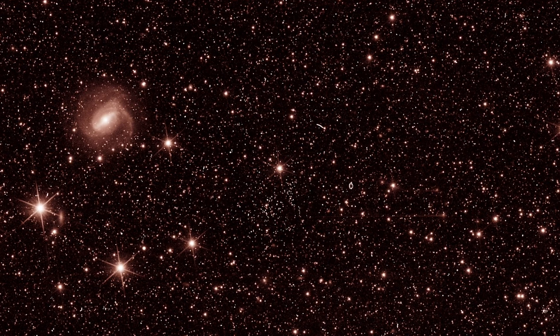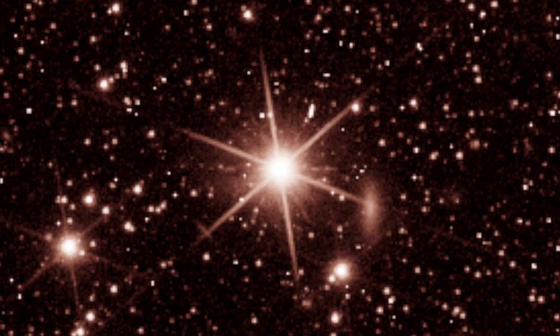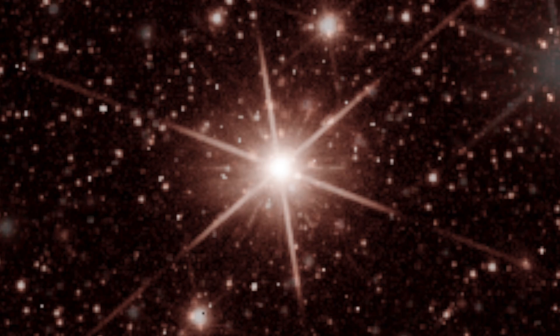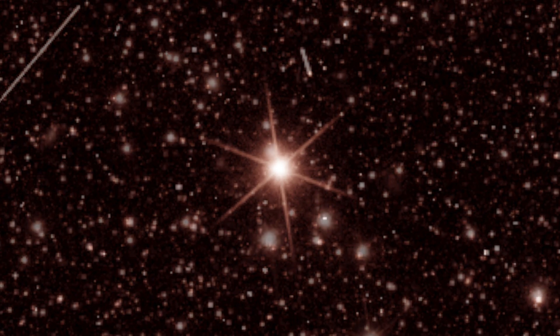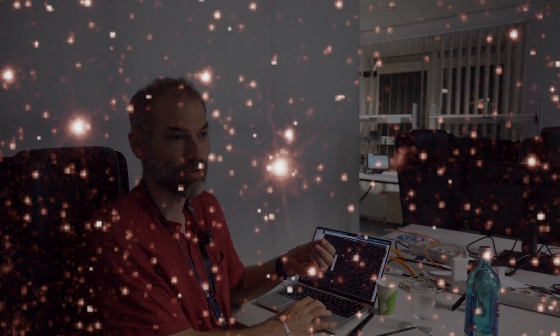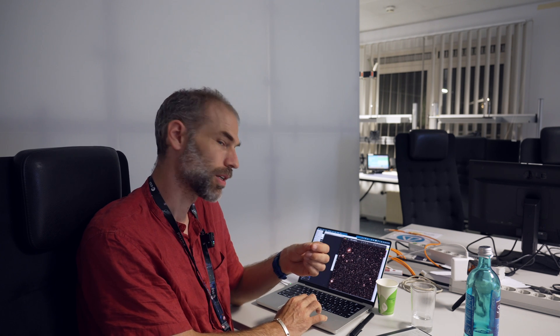Image quality is evaluated by measuring the size of stars, because stars are very far away and act like point sources. What we measure from a star on the instrument is what we call the point spread function — the response of the instrument to a point-like source. The smaller that response, the higher the quality of the image. We measure the size of the star to control the quality.